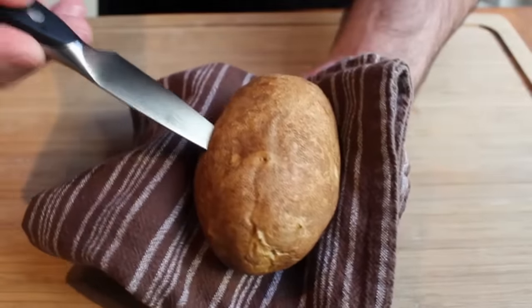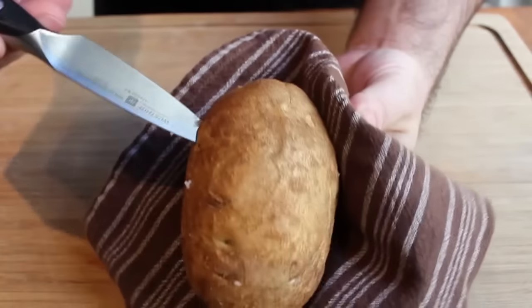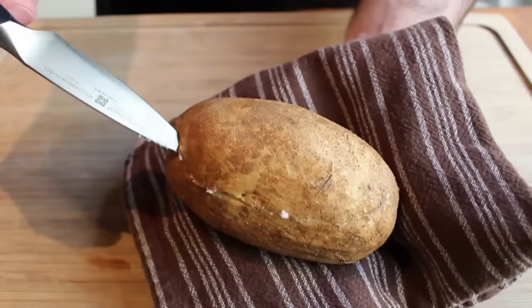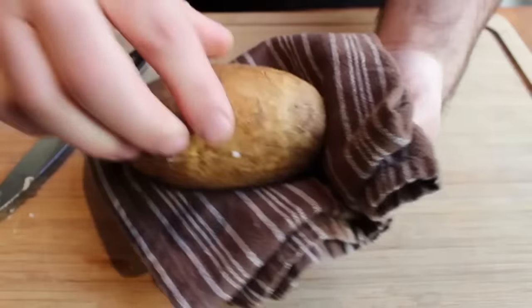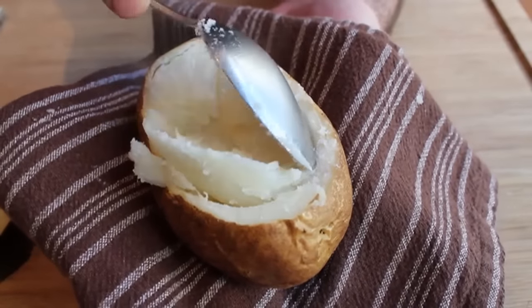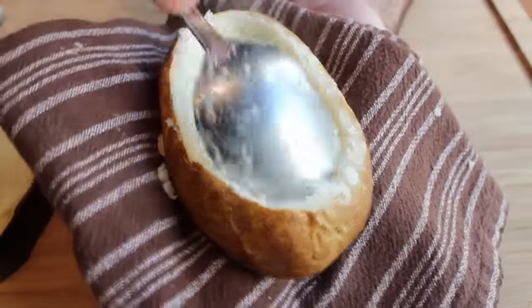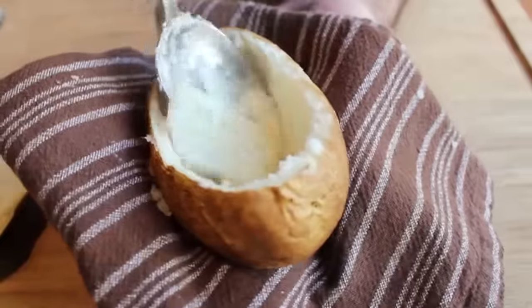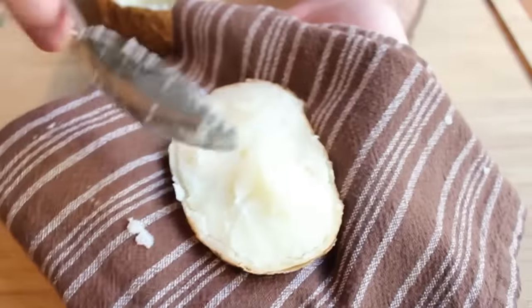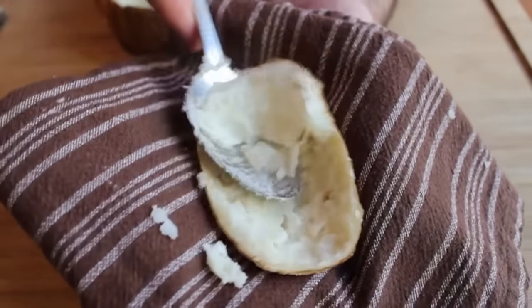Grab a towel and a paring knife and cut off the top, going about two-thirds of the way up, cutting all the way around. Take that top off, grab a spoon, and scoop out as much of the potato as you can without wrecking the outside. Since it's cooked all the way through, that won't be hard. Also scoop the potato from the top piece you cut off — don't throw that out, we'll use it to make these extra visually impressive.